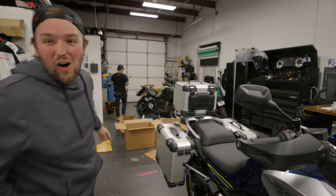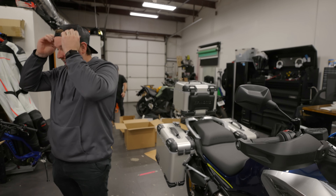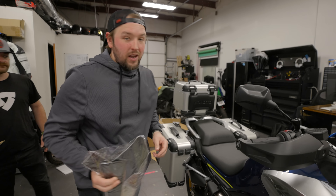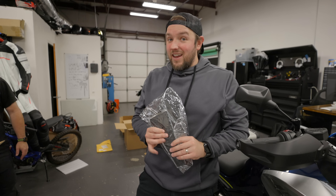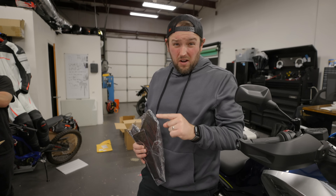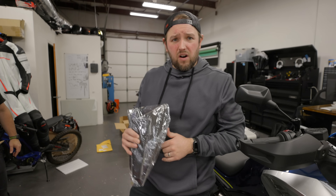Look at all the carnage back here! We've got to figure out what to install first. One thing we won't be installing today are the tank grips — they'll get installed, just not today, and I can't tell you guys why yet. So we need to figure out what we're working with and come up with a plan for what to install first.